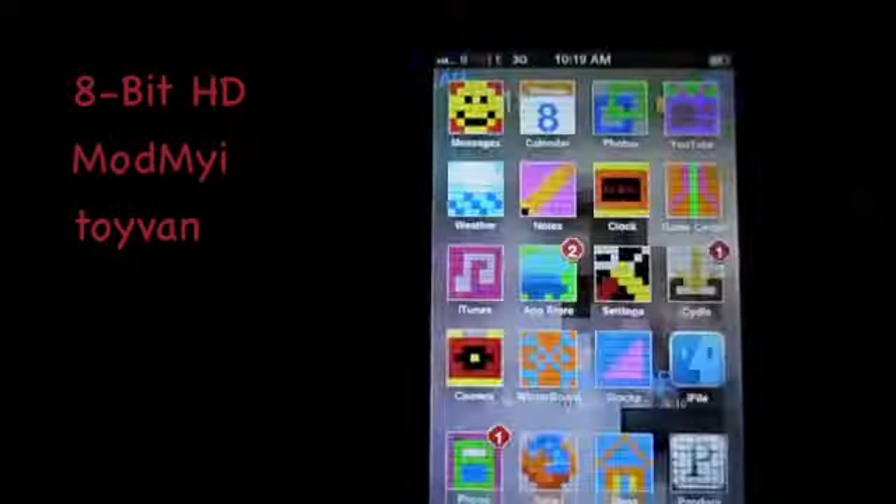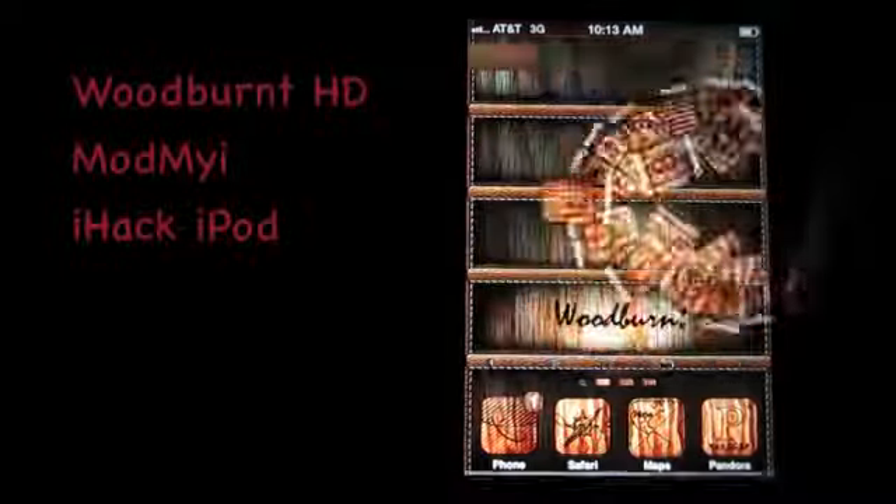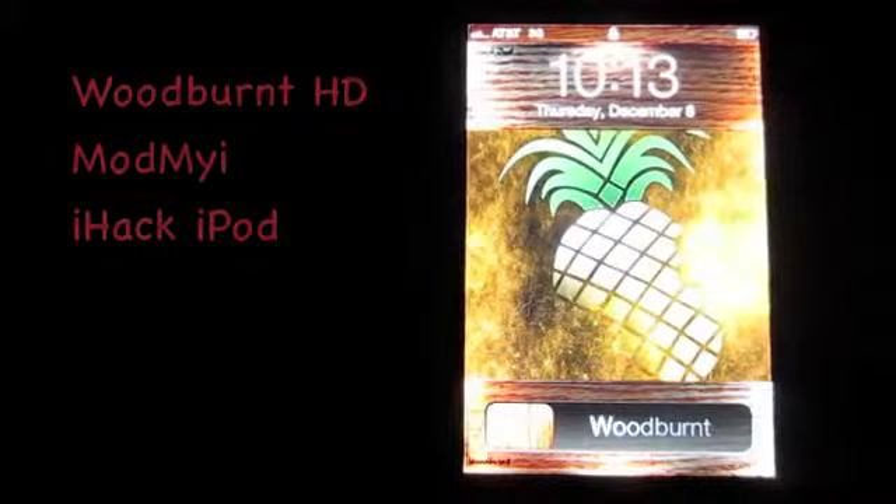But 8-Bit is kind of a fun one for the kids. The sounds on it are really good. Over HD gives it a burnt wood look. There are quite a few of these wood themes out there — I'm not a huge fan of them, but it definitely gives them a distinctive look, and to me that's the most important thing when it comes to a theme. So that's why this one's on the list.